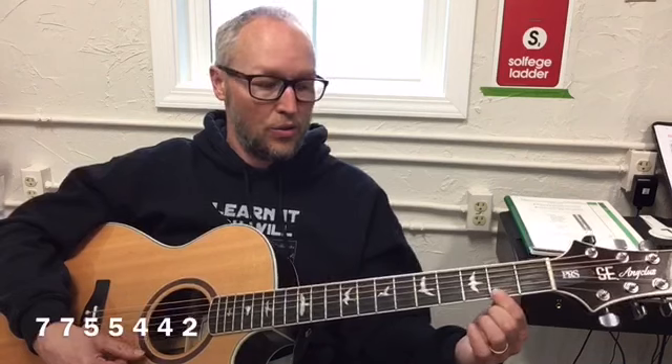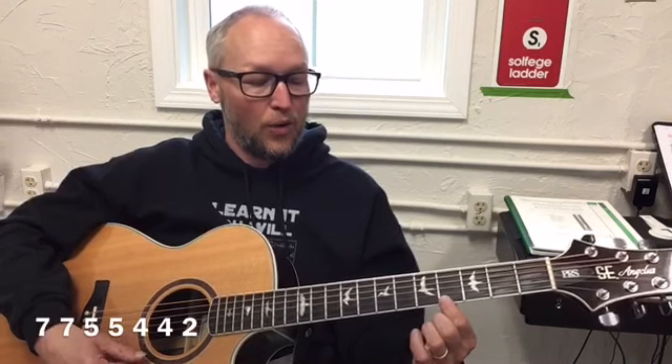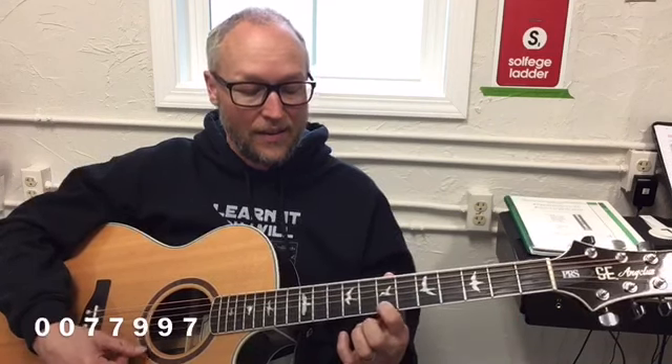Find the seventh fret — one, two, three, four, five, six, seven. Ready? Next section: seven, seven, five, five, four, four, two. Repeat — go up to the seventh fret: seven, seven, five, five, four, four, two. And then the beginning sound: zero, zero, seven, seven, nine, nine, seven — five, five, four, four, two, two, zero. Good.